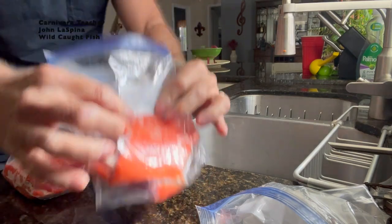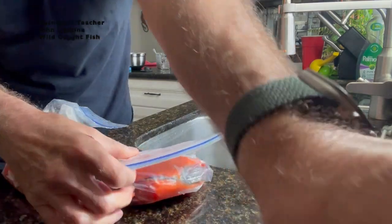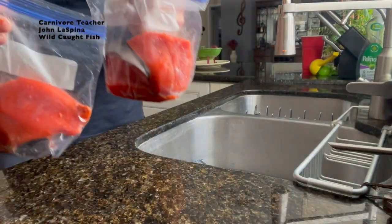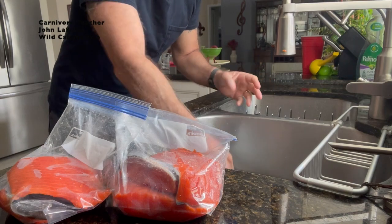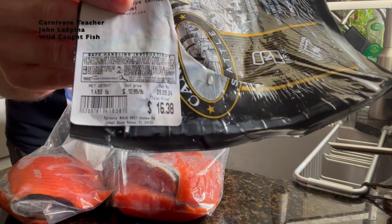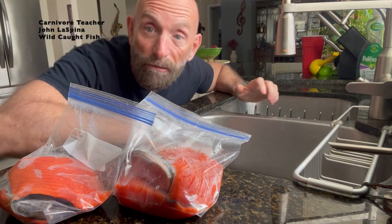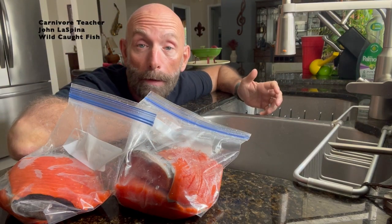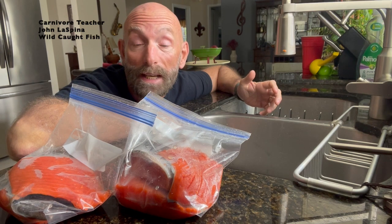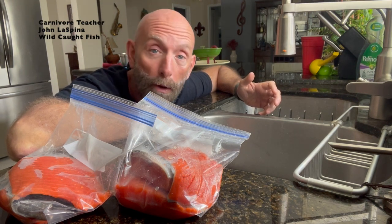Trying to get the air out — I don't have the vacuum seal thing. Quick and easy. What did I pay for this? I got this at Sprouts and it was 16 bucks. I have five pieces of wild-caught sockeye salmon, and I'm going to probably get through these in about two weeks because I don't have them every day. I spread them out and keep part of them frozen and part refrigerated.